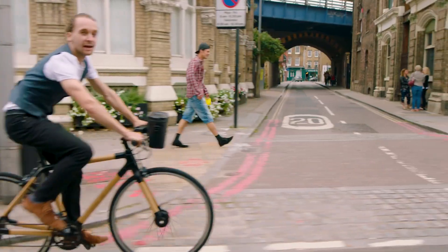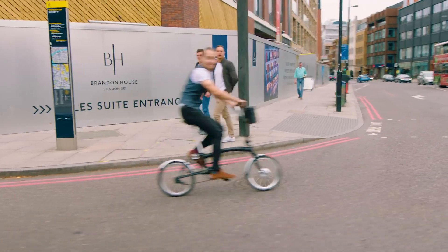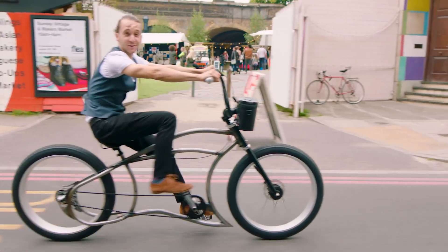This is a Switch bike. And so is this. And this. And this one. This one too.